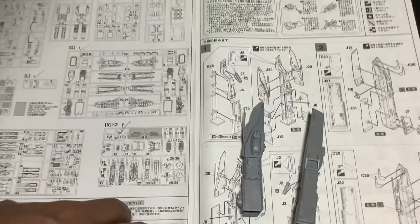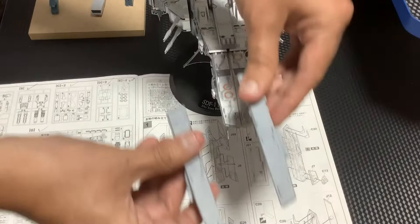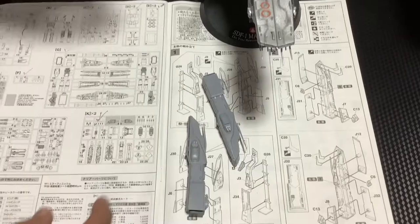Ahora van a ver — les quiero mostrar. En el SDF-1, esta parte de aquí es lo que estoy armando. No estoy poniendo las cuchillas para que cuando las ponga luego estén mejor alineadas que lo que me quedó acá, que por un pequeño incidente se quedaron un poquito chuecas.